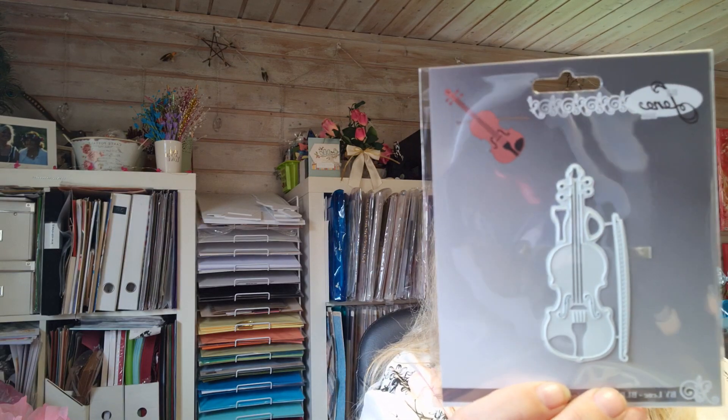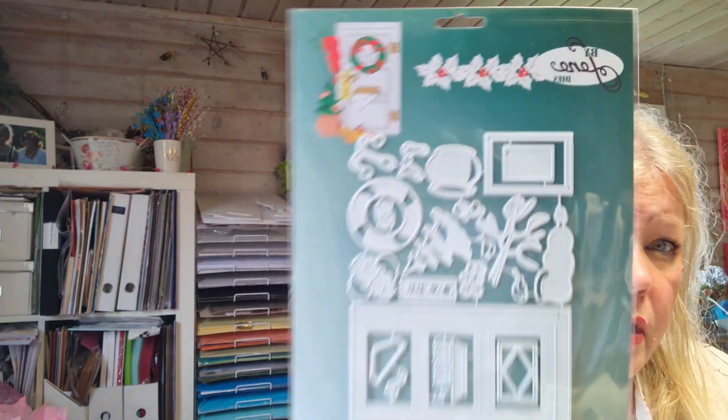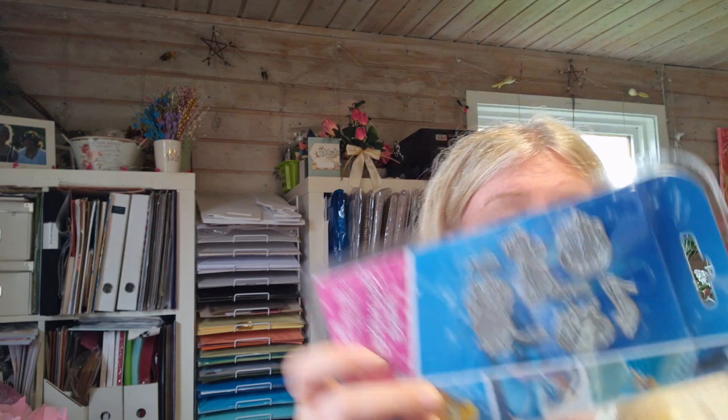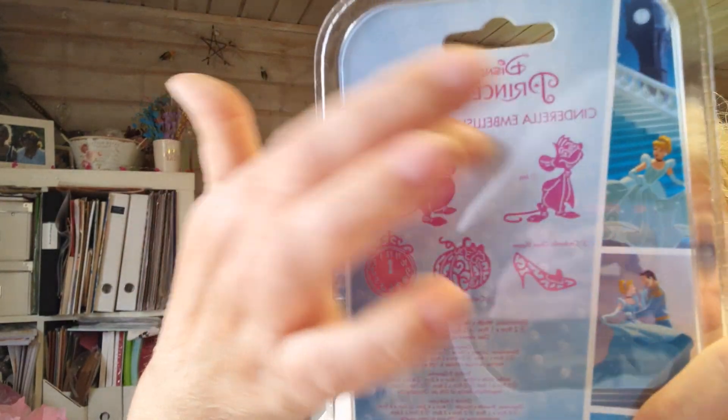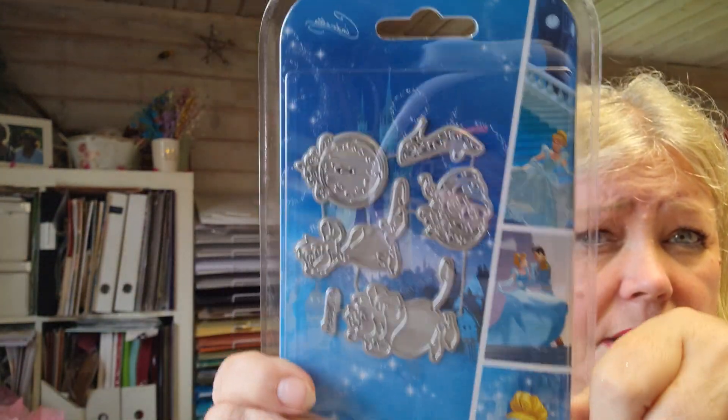I think it's a violin or something like that - trumpets, sorry for the glare - and these guys. Look at this door die and this scenery die - isn't that fabulous? I think it's fabulous. And last I got this Disney set - those are the mouses, and these five things including the shoe. But the mice were the ones I really wanted, and I was really really happy about it.